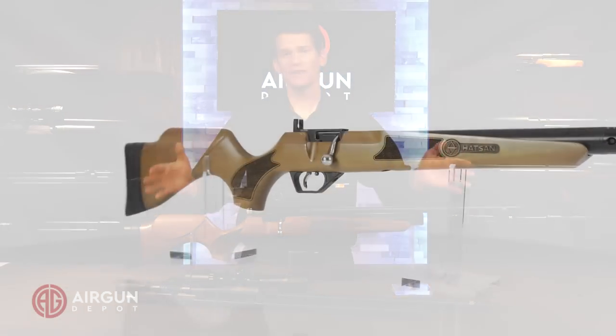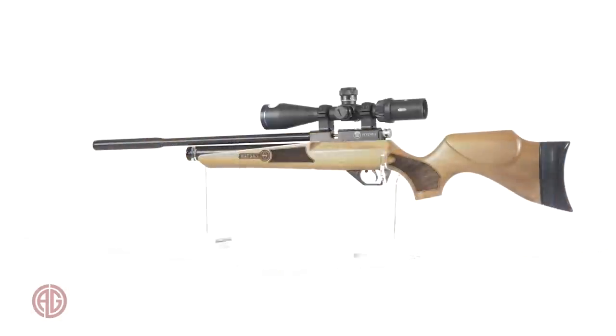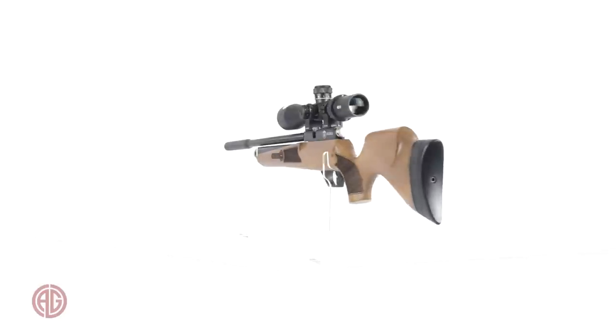This is a gun that has caliber changes that I think you can actually do and will do — so that's really exciting. The Hydra is 42.7 inches long and weighs about 6.8 pounds, so it's fairly compact and nice and sleek.